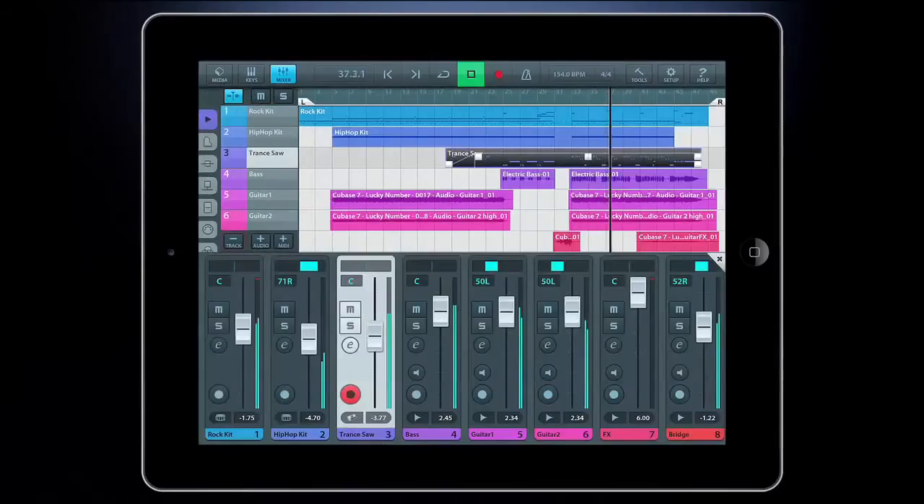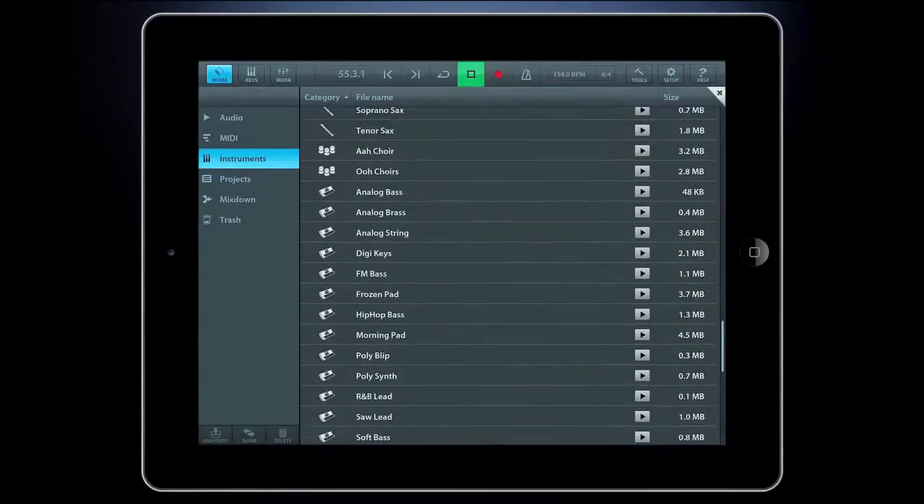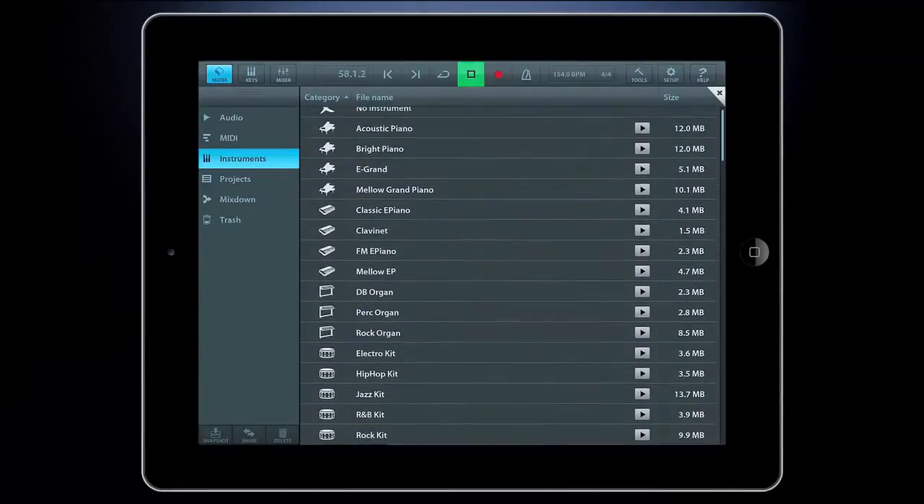And with the included mixer and audio effects, polish your song to perfection. Cubases comes with over 70 virtual instrument sounds, based on Hallion Sonic, which can be played in real-time using the virtual keyboard and drum pads.